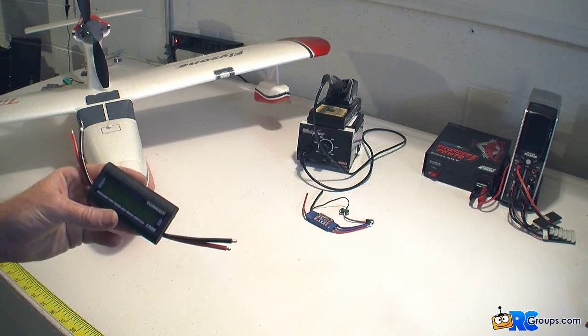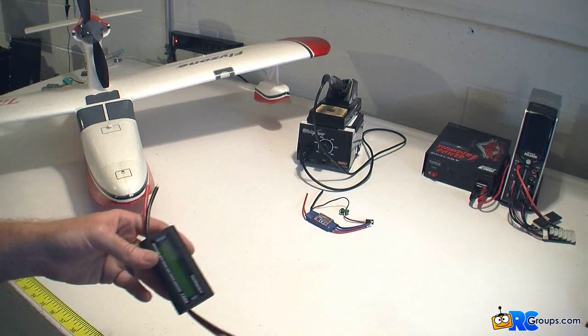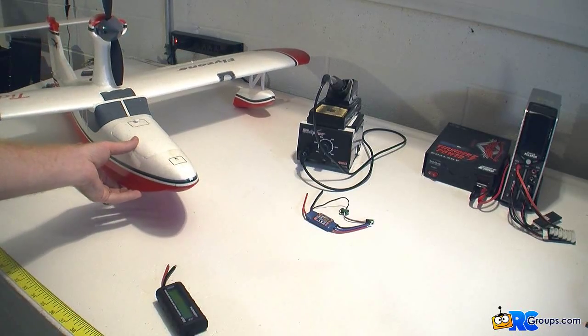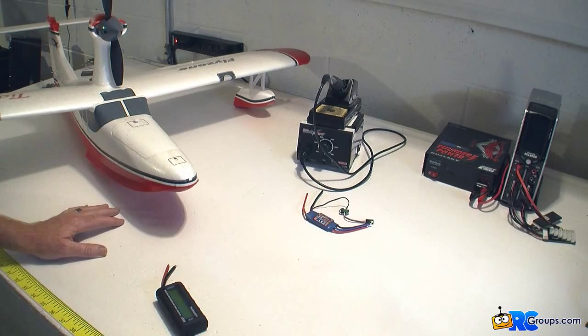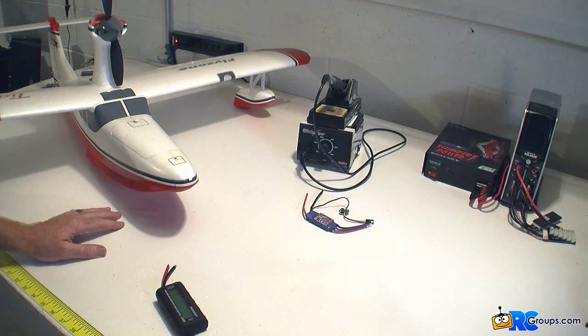It comes without any leads on it — I'll put XT-60s on it. The reason I decided to buy this was kind of on a whim. I dumped the front of my Tidewater here at CEF last year and fried the ESC. So I thought, well, I'll just order another ESC. And then I got to thinking, well, I wonder how many amps I'm pulling. It has a 30 amp in it — should I put a 45? Can I go down to a 25 or a 20? What's the actual amp draw static of the Tidewater?